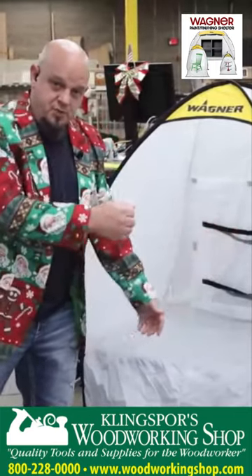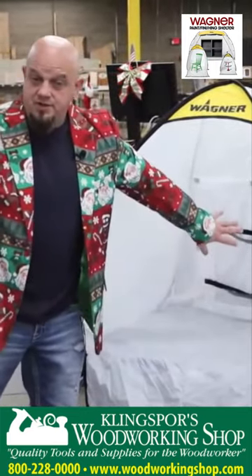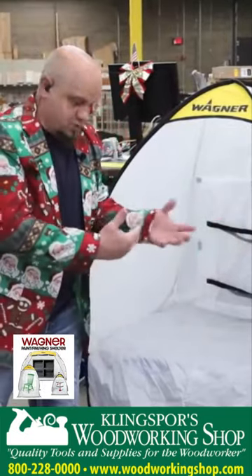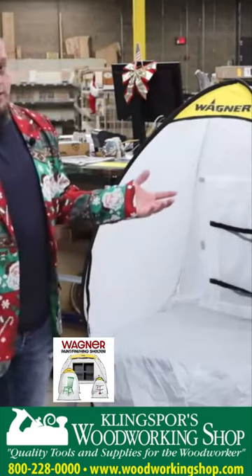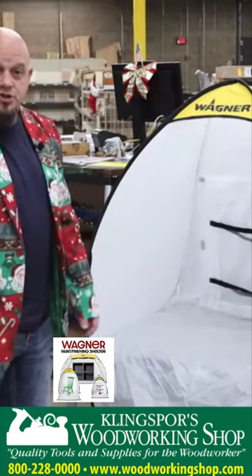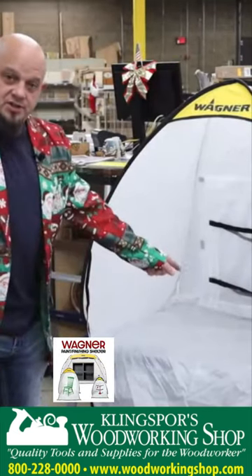This allows you to put some of your small parts in here, spray them, and evacuate the fumes. You can set the box stand up with a different filter-type setup, and it's an easy way to spray inside on those cold winter days. You can have your heaters all around and let your parts dry — this is a great little addition. This is the small size.